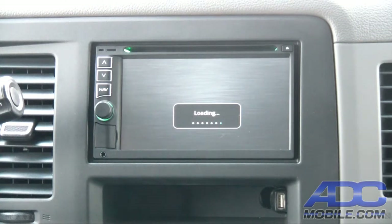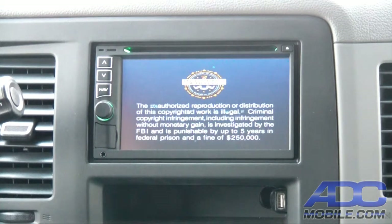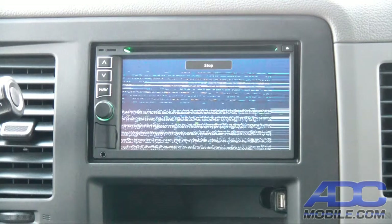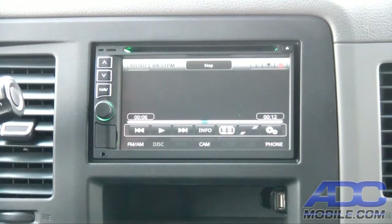DVD playback on this is very, very nice. It's got a beautiful screen — very impressive for the price point — and it is very much a real viable option for DVD playback.